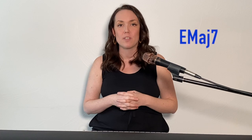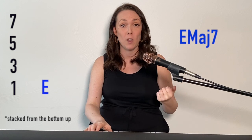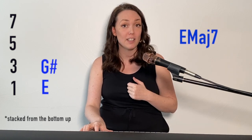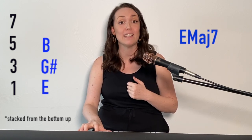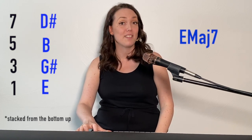Let's do one more — an E major seven chord. One, three, five, seven. E is one, G sharp is three, B is five, and D sharp is seven.